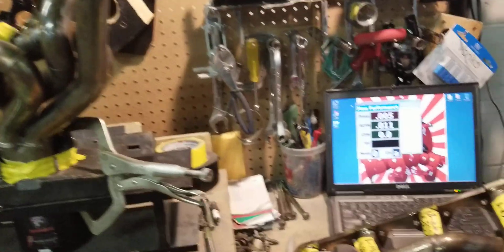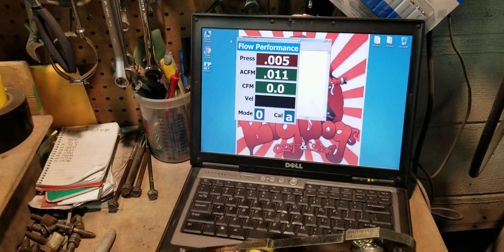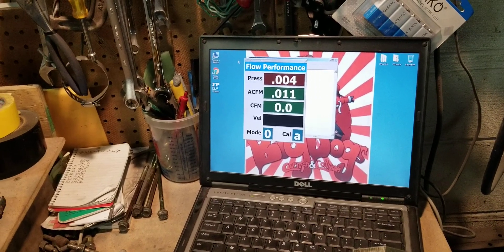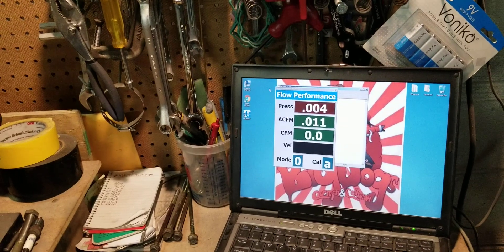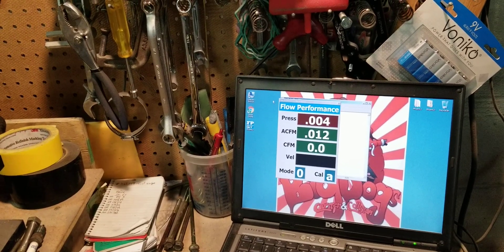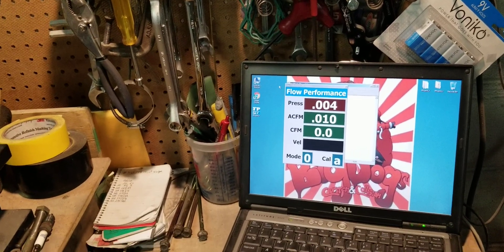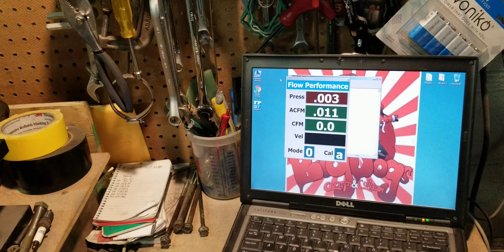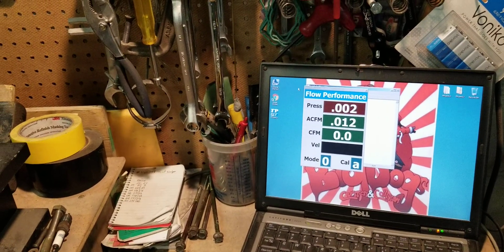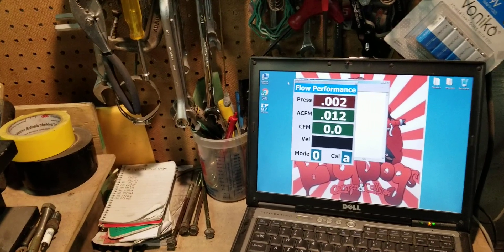So we have the flow bench set up and zeroed out. This flow bench takes the depression that's given and automatically calculates it to 28 inches. That allows us to give fast, repeatable flow results. We can't mess this flow up — it doesn't have anything that we can manually adjust. It automatically zeros out and self-calibrates.